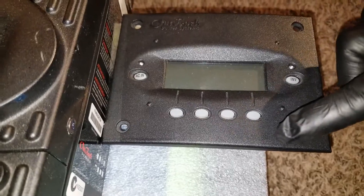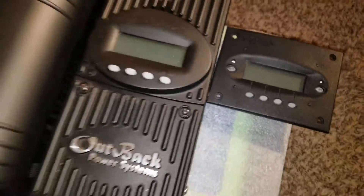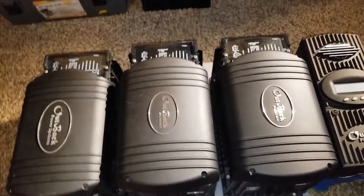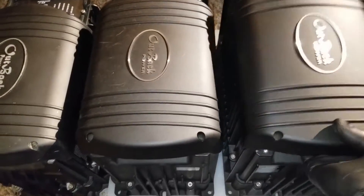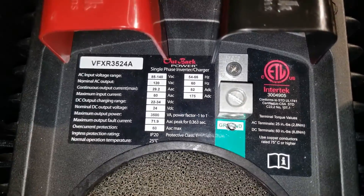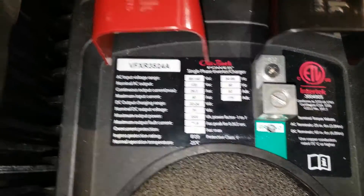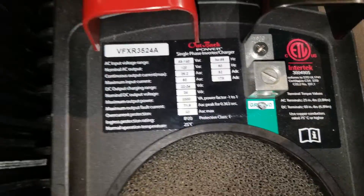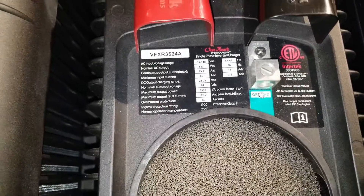So take this ABS cover off - that's how it's going to look like. Now we come to the other generation that they created - these are inverter chargers made by Outback. This is the FX, the VFX 3524, so it's 3500 watts, 24 volt, and they are all low frequency.